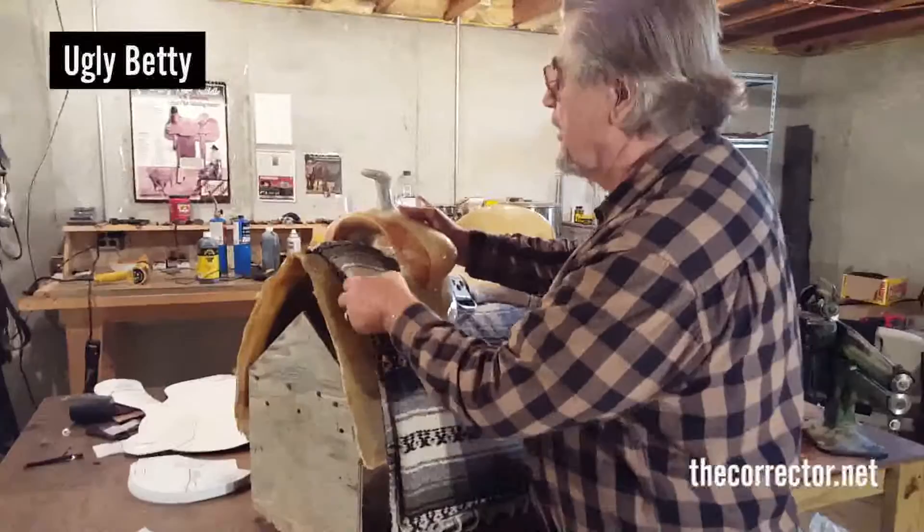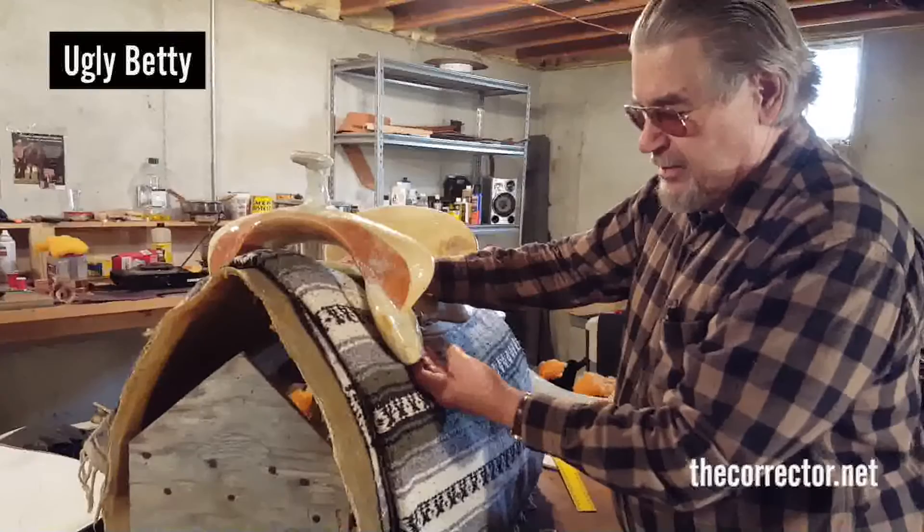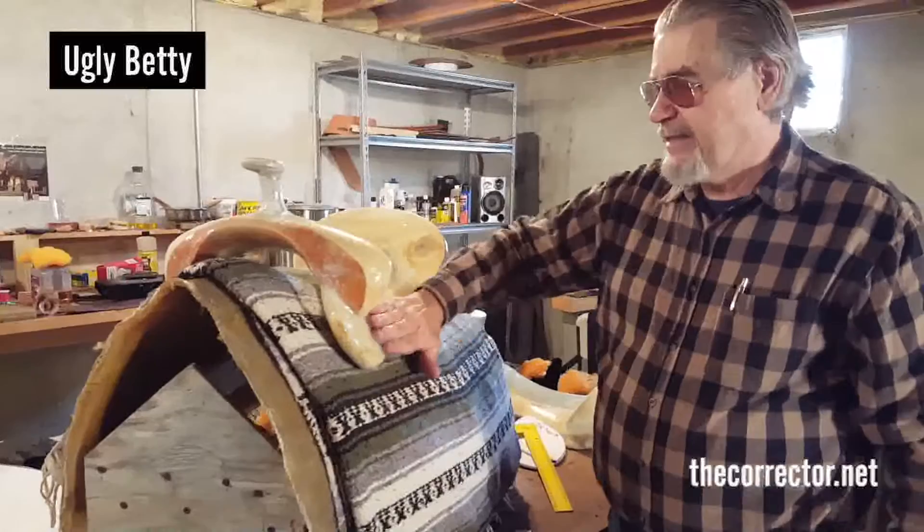We've got the gullet we're dealing with here — no pinch. It doesn't pinch any horse. It'll sit on a young horse and do quite well, or a downhill horse and do quite well. Because what I've done is put more twist in these bars than you'll find in any other bar in the marketplace.